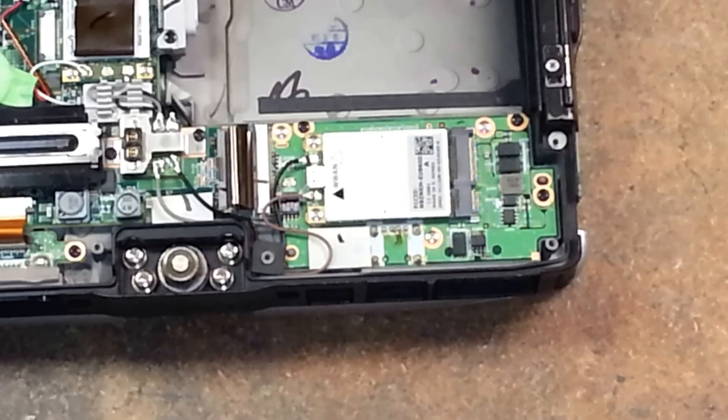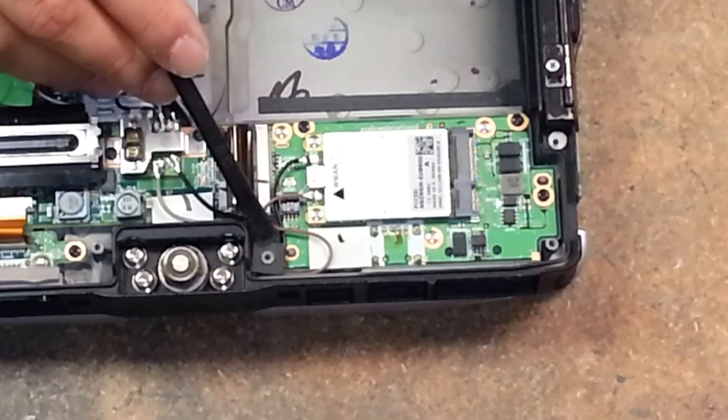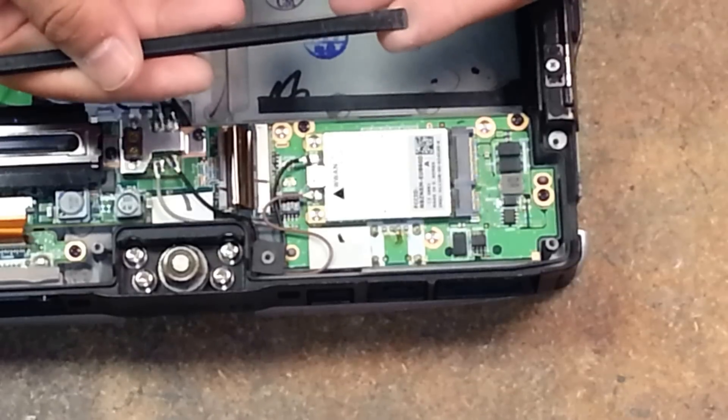The first things we're going to remove are this little rubber seal, the brown and the black wire, and we're going to disconnect this ribbon cable. To do so, I'm using a plastic pry tool.